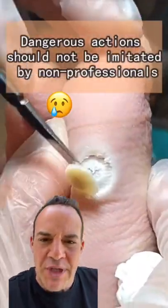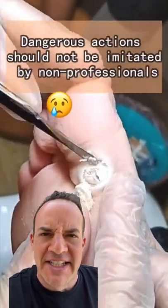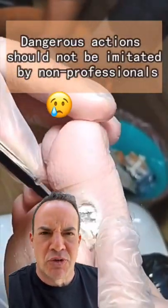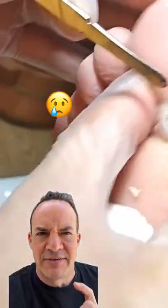This person is treating a plantar's wart, and this is actually how you want to do this. They applied a topical acid and covered it with an occlusive dressing, which will then burn the skin. This is how you do it, but I don't recommend doing this unless it's under the advice of a physician.